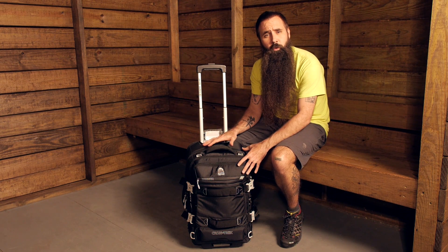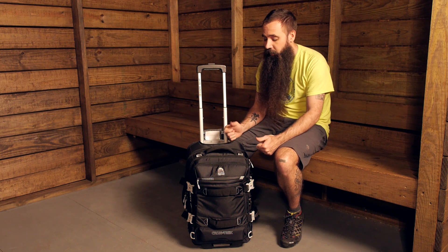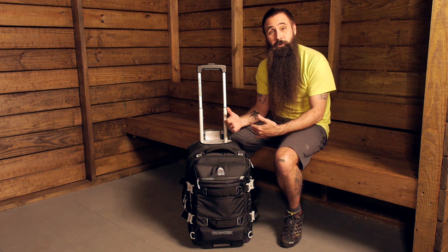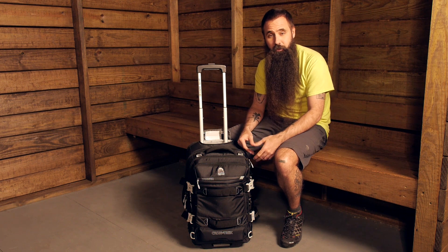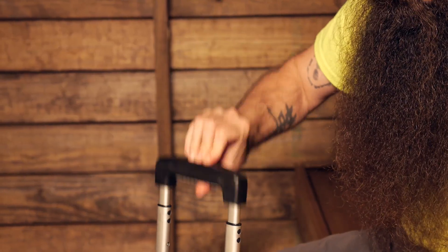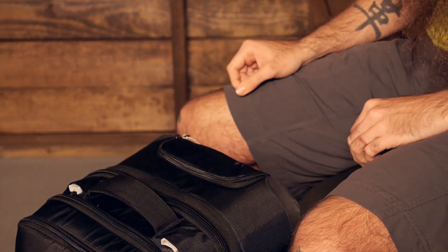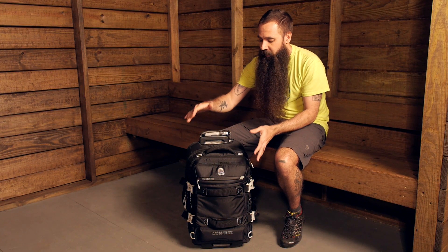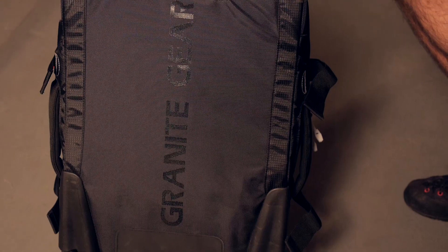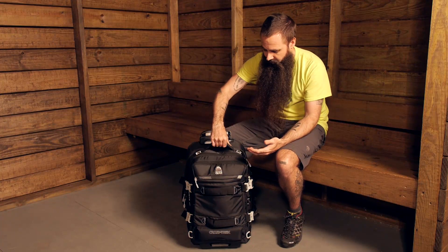Before we look at all of those organizational features, I want to talk about the overall construction of the wheeled duffel. Granite Gear understands the wear and tear of travel, the potential for how this piece is going to be handled on flights, on trains, on buses, wherever you might be taking it. And the construction reflects that. You have got a very durable, retractable handle at the top of the pack. The fabrics are very durable, very rugged, and bolstered in those places where you are most likely to run into the potential for some breakdown to the material.